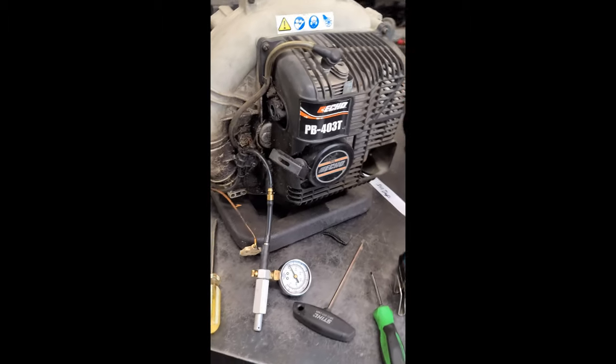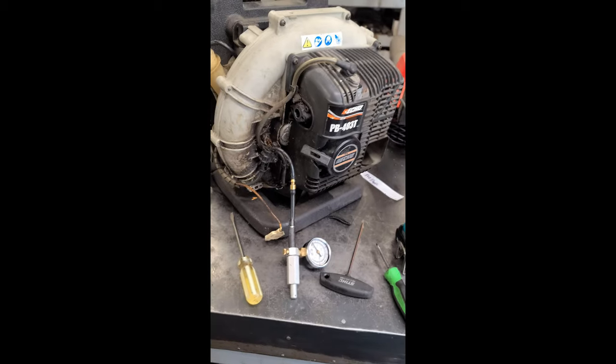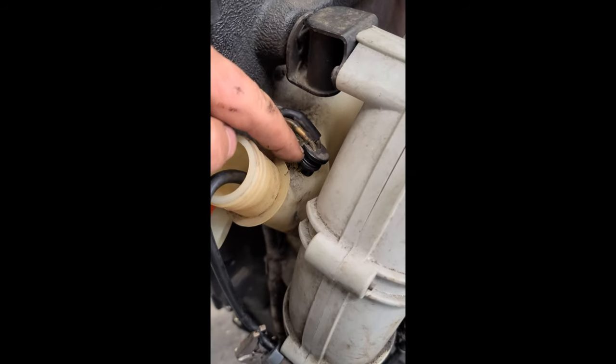Hey guys, welcome back. I've got an Echo PB403 leaf blower here. I just want to make this quick video to show you that sometimes the fuel line will crack right here. I pulled that out to show you.